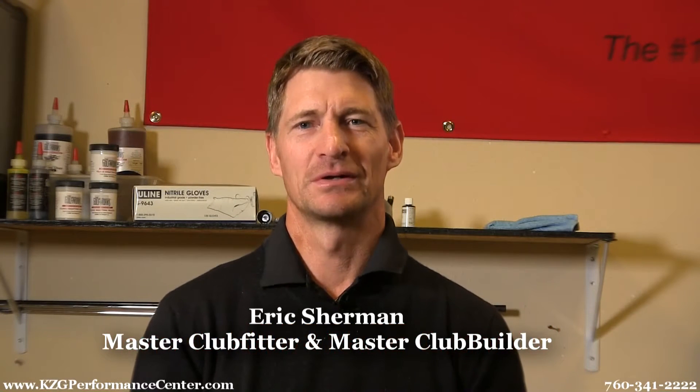Hi, my name is Eric and I'm the head builder here at KZG Golf. Today I want to tell you a little bit about how I build golf clubs and take you on a tour of what I do when I build your club.